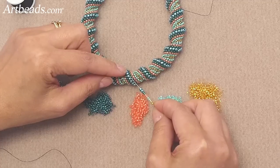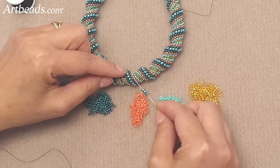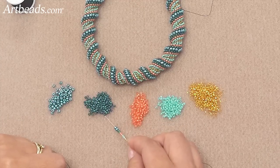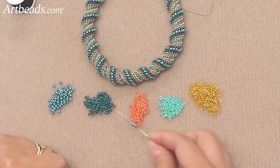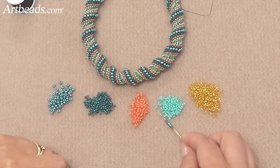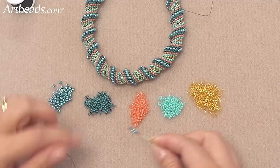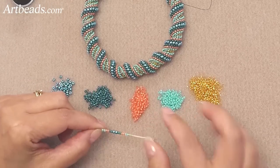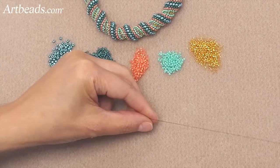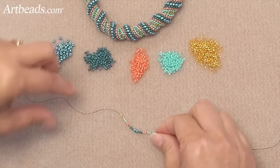Then the colors repeat on the other side. So I'm going to add the colors that go on the other side — starting with 2 of the blue, 2 of the peach, and 2 of the turquoise. And here, because I already have 4 of the size 15, I don't need to add 2 more.